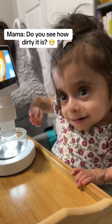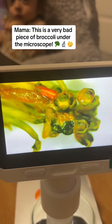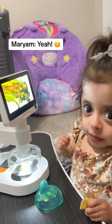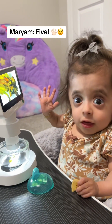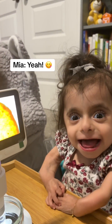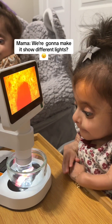See how dirty it is? This is a very bad piece of broccoli under the microscope. Is it so bad? You have to throw it fast. No touch. You're going to make it show different lights.